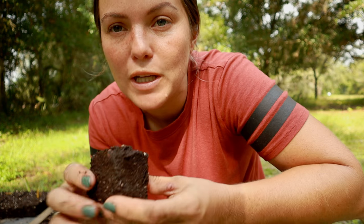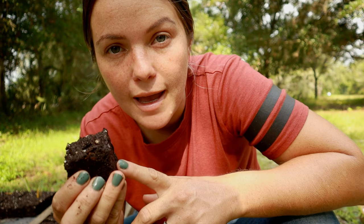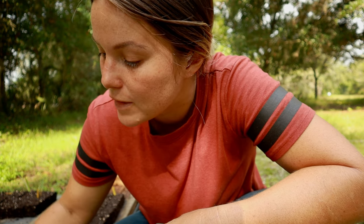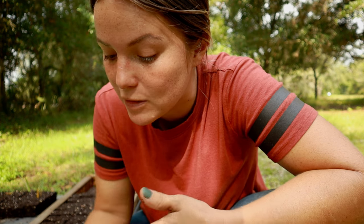With soil blocks, that is less likely to happen. They won't get root bound — once the roots reach the outside layer and hit air, they stop growing. They don't keep growing around themselves and suffocating. That's another benefit. And transplant shock is also avoided because there is no pot to pull the plant out of, so you pretty much don't have any transplant shock.